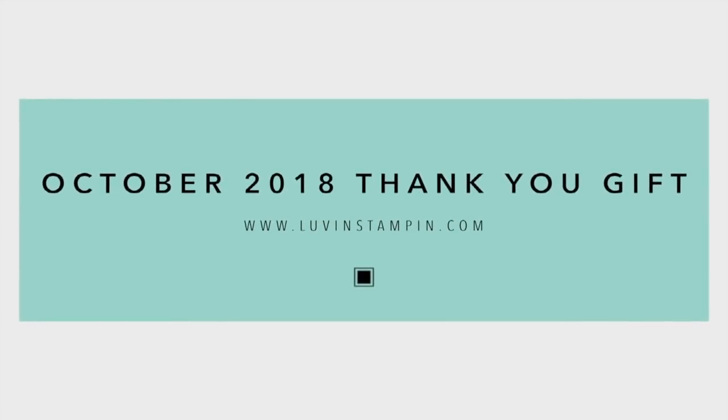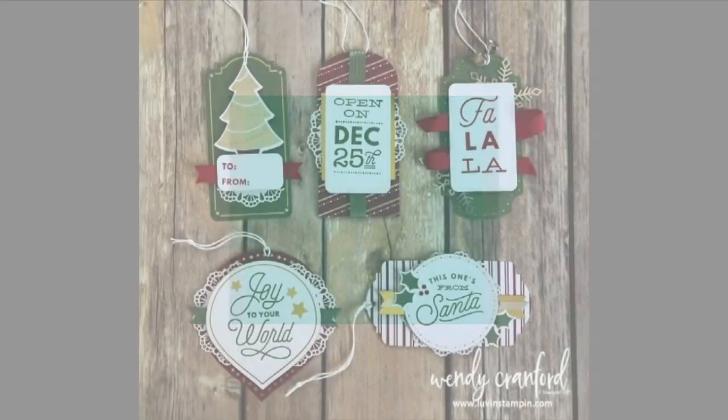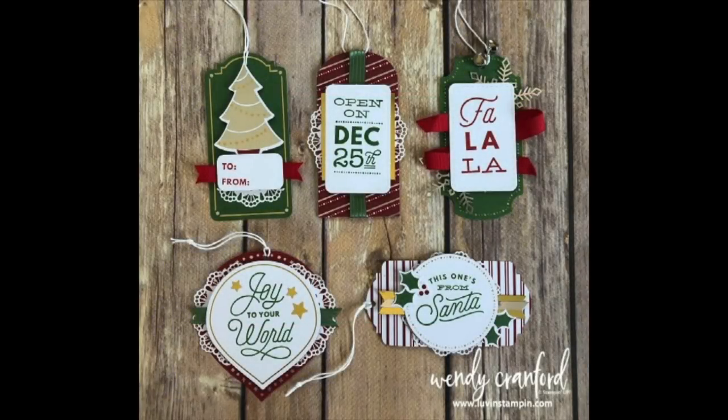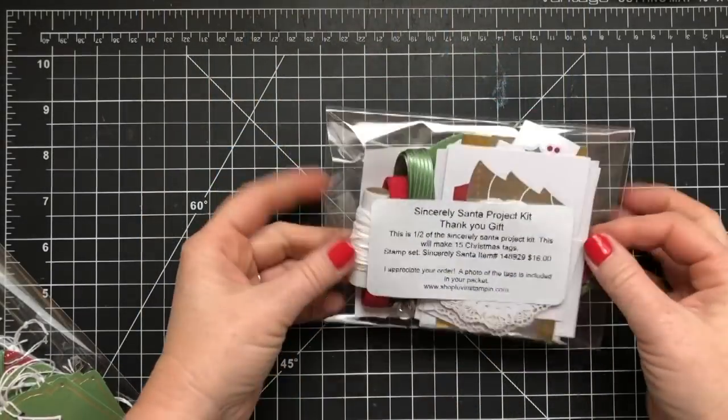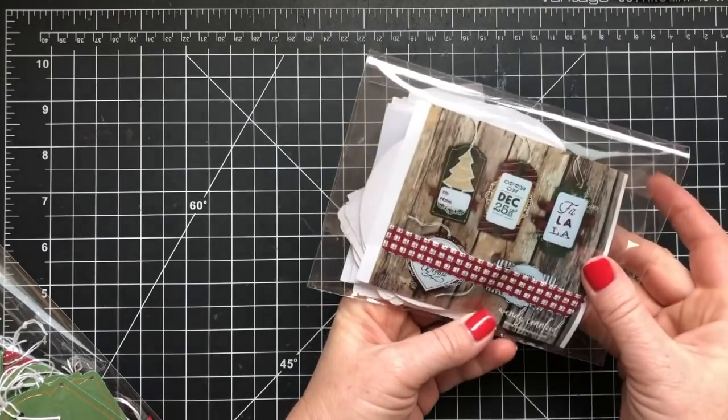Hey everybody, this is Wendy. I'm so excited you're here today. I am showing you my October thank you gift when you place an order with me at shoploveandstampin.com. When you place a minimum purchase of $50 with me from now until October 22nd, you will receive this adorable little kit in the mail from me.